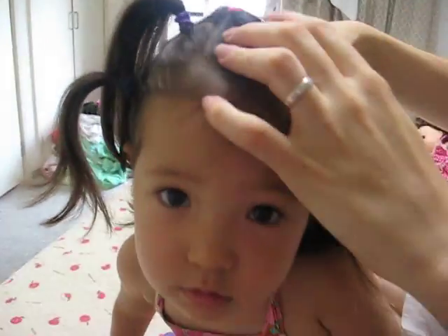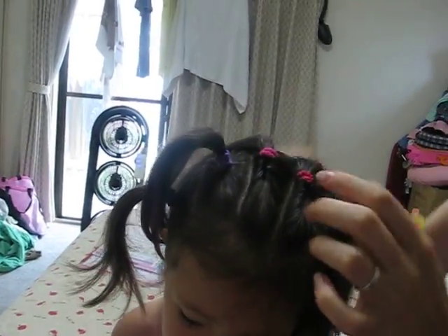We're going to show you how to do these little twisty things on her head. These are very handy for keeping little girls' hair up.